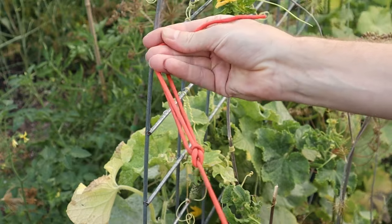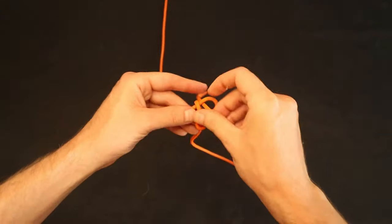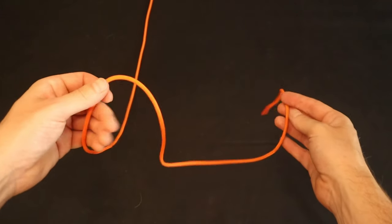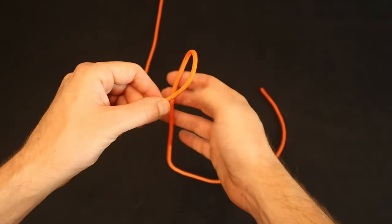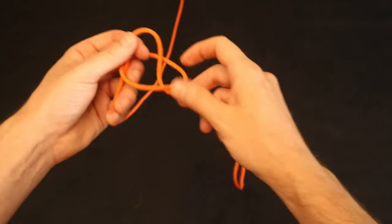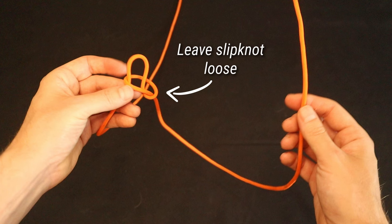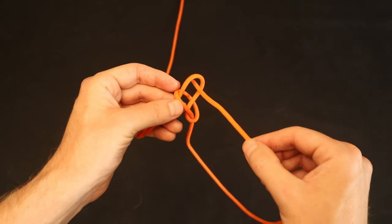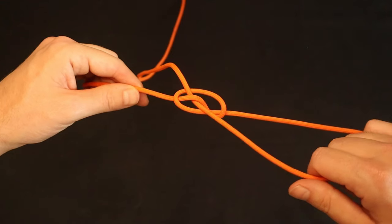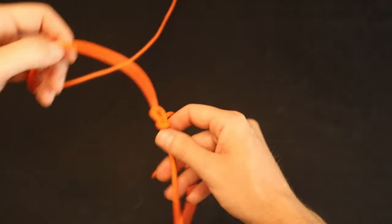The snap bowline method is my favorite way of tying the bowline knot. The resulting knot is exactly the same — it's just a different method for arriving at the same knot. It begins with a slipknot loop. Make the slipknot by forming a loop, then taking a bite from the standing end and feeding it into that loop. Leave this slipknot slightly loose as it helps the knot snap into place in the next step. Feed the working end into the slipknot loop, then pull the standing end and the loop in opposite directions until the bowline snaps into place.